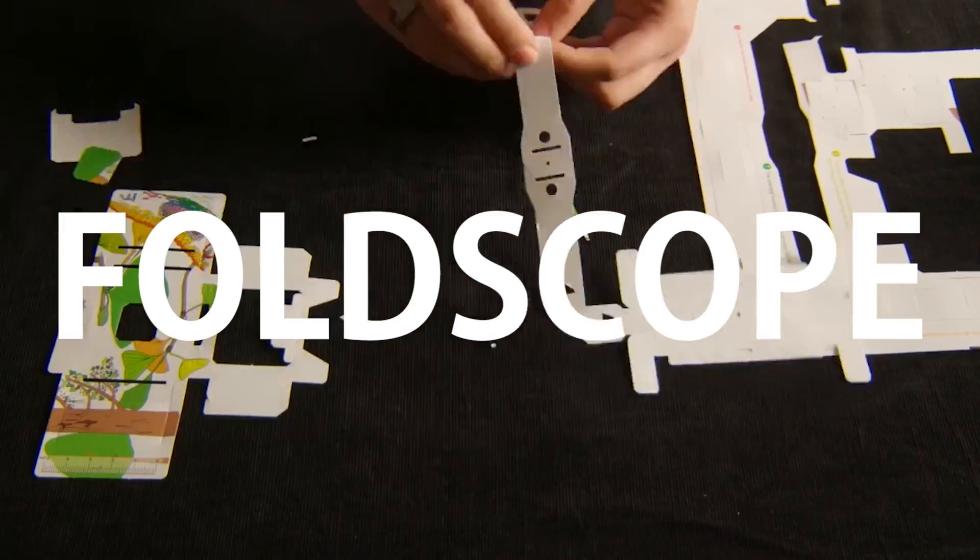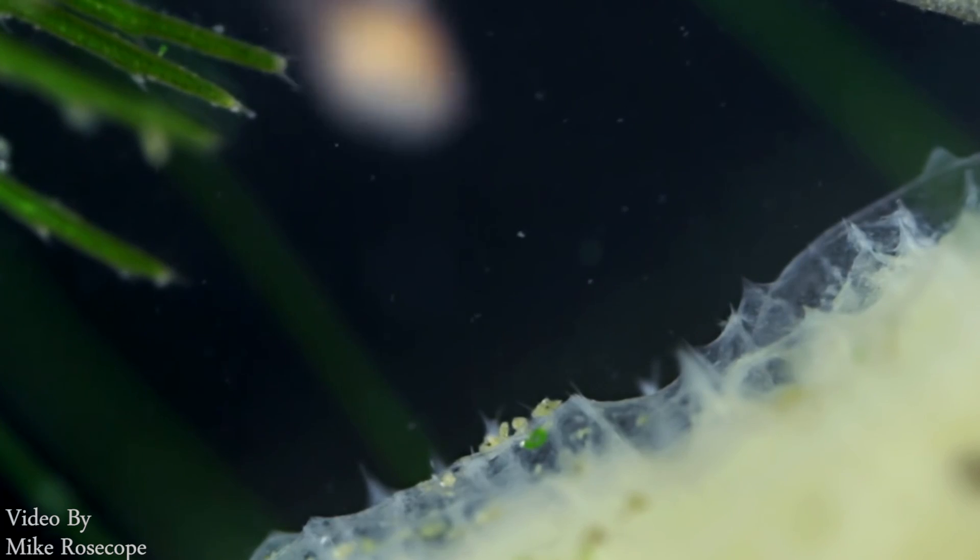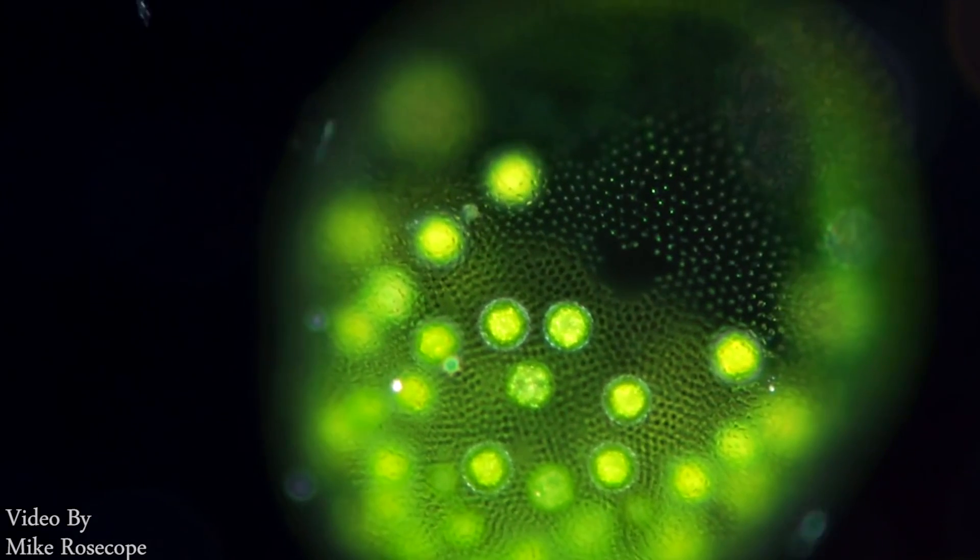Meet the Foldscope, the $1 microscope. Invented by the Indian American biologist Manu Prakash, this has enabled scientific research in some of the world's poorest regions.